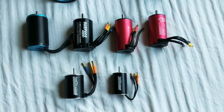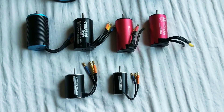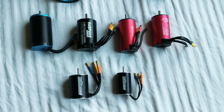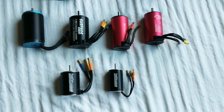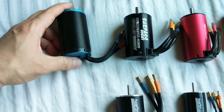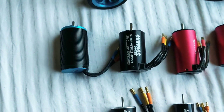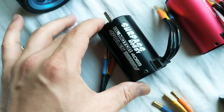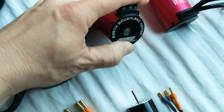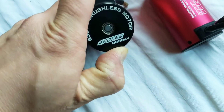Hey everyone, got another video for you — this time talking about the brushless motors I have on hand and some plans I have for them. So in a previous video you might have seen a couple of them. This guy here is a 4274 2200 kV, here we got a 4682 2650 kV, and this guy is a 3674 2850 kV.